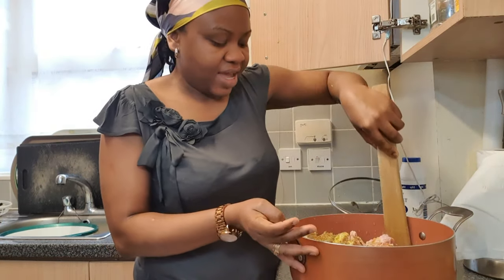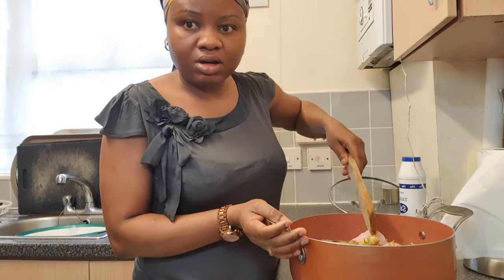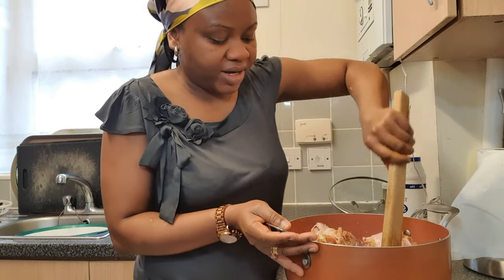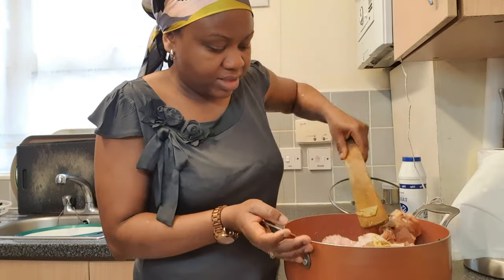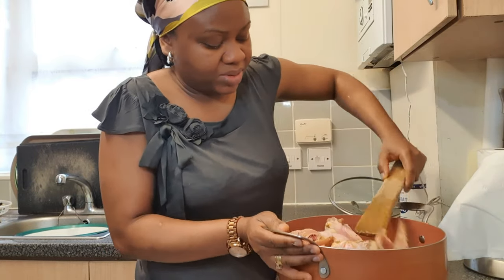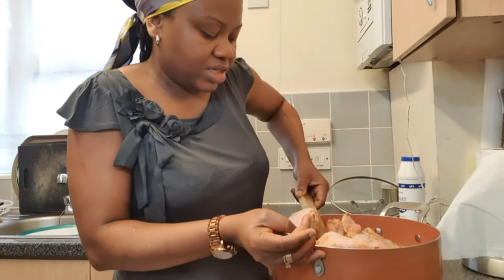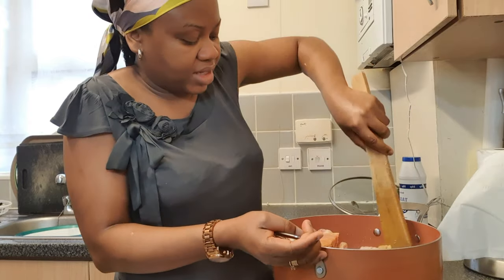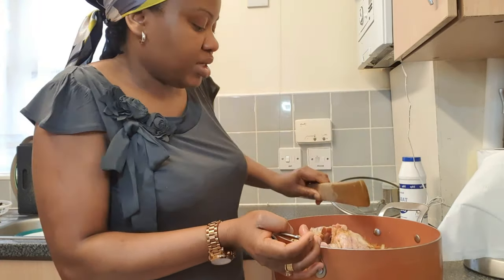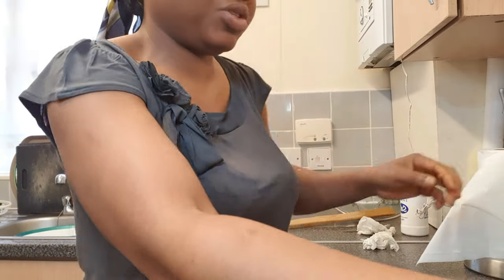My turkey doesn't have extra water in it because after I cleaned it, I left it in the basket for about 30 minutes to allow the water from the meat to drain. As you're aware, most meat has its own water content, so by the time it starts to boil, that water will come out. I've stirred my ingredients and spices together with my turkey, and I'm going to set it to boil for a minimum of 30 minutes, between 30 and 55 minutes.